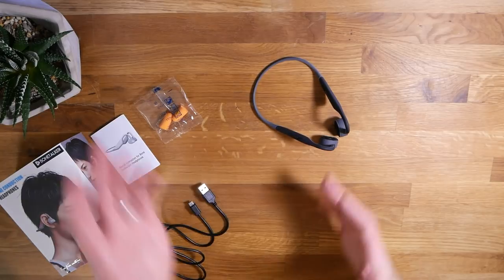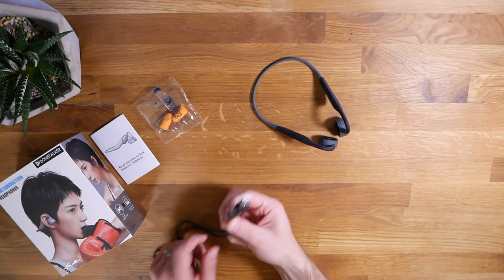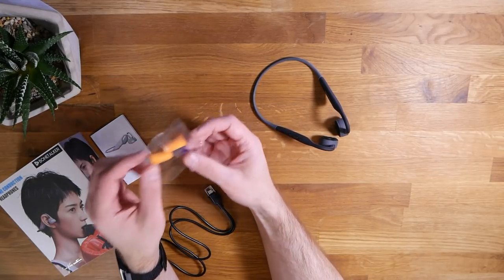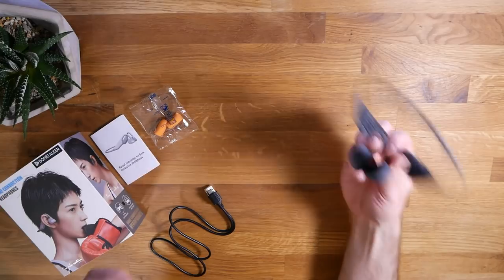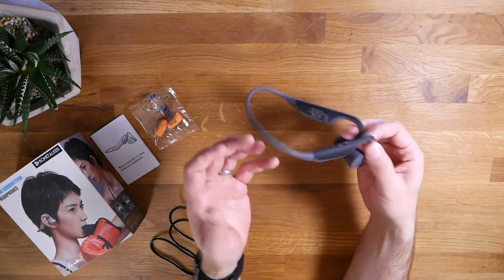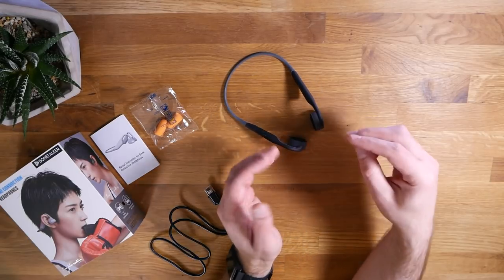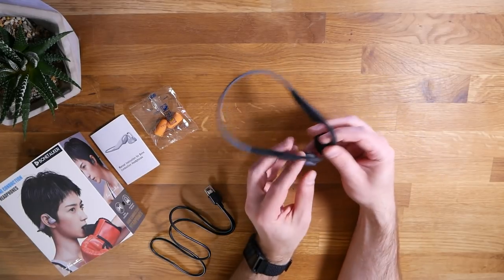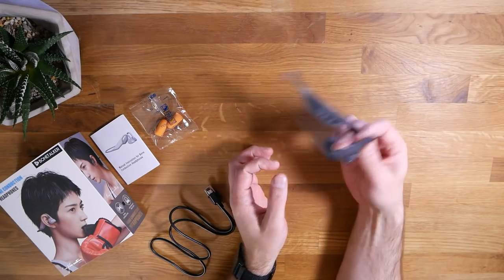The Bone Talkers are completely unboxed, and this is a pretty minimal package. You get a set of instructions, a micro USB cable, and interestingly, they come with a set of earplugs — which is actually true of the Trex as well. One interesting thing about bone conduction headphones: they actually get louder if you plug your ears with earplugs. It's one of the ways you can demonstrate that bone conduction is really working and not just little speakers playing outside your ears — you plug up your ears with your fingers and they get louder. I'll find out if that holds true here with the Bone Talkers.